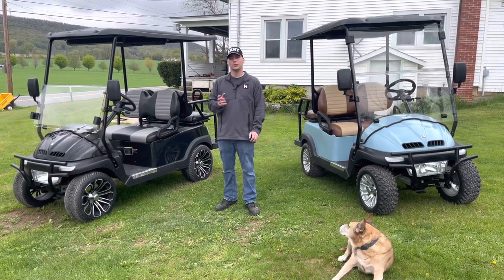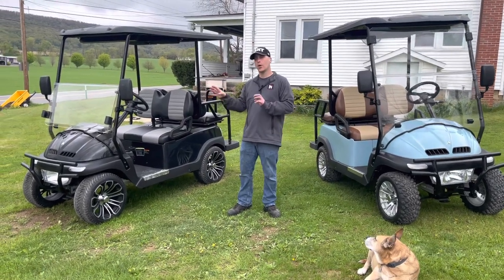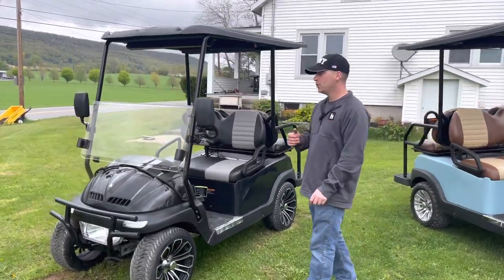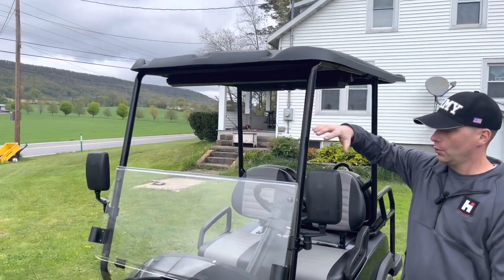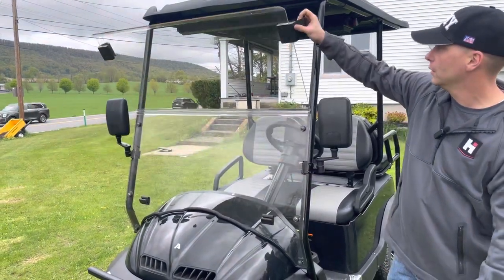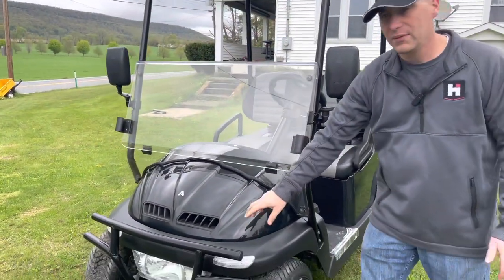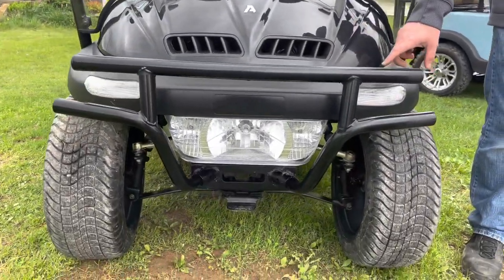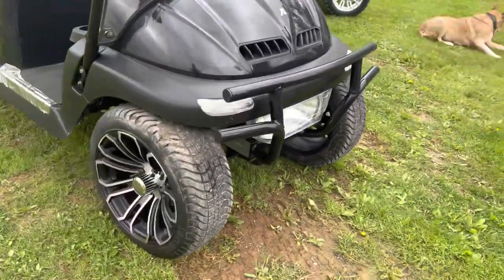The Heisen Ace NV comes in two colors — we have coastal blue and we have the black. We're mainly going to go over the black one today, but we are going to jump over to the coastal blue a little bit. Some of the features they come with is the roof, mirrors, a foldable windshield, a really nice front bumper, headlights, turn signals, and some very nice aluminum rims.